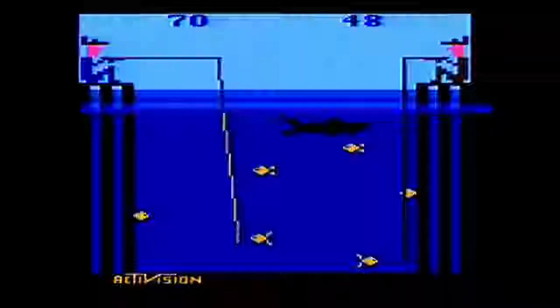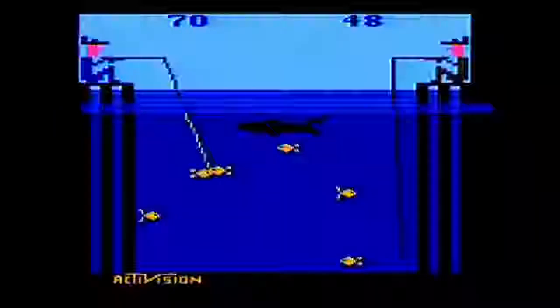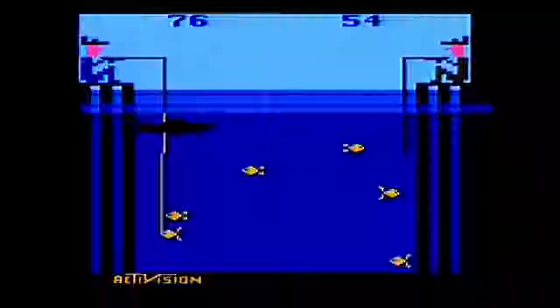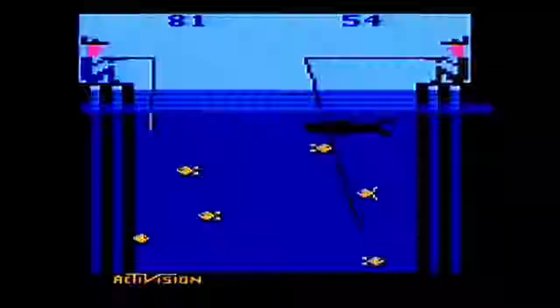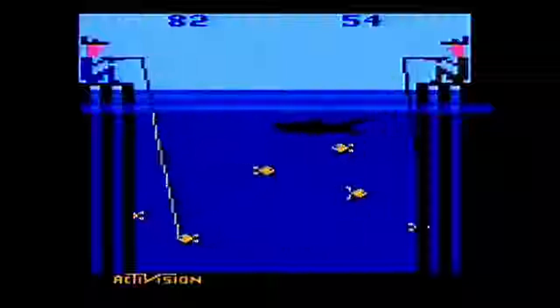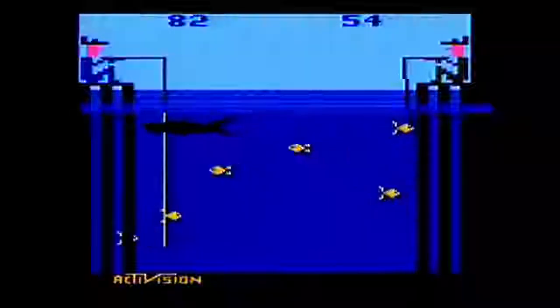They could have perhaps improved the risk part of the risk and reward system rather fantastically if they had just added a second shark that randomly swims across the midsection of the screen, making it actually a little bit more risky to go for the bottom fish. But with that not included, there's not really any tension in the game at all.